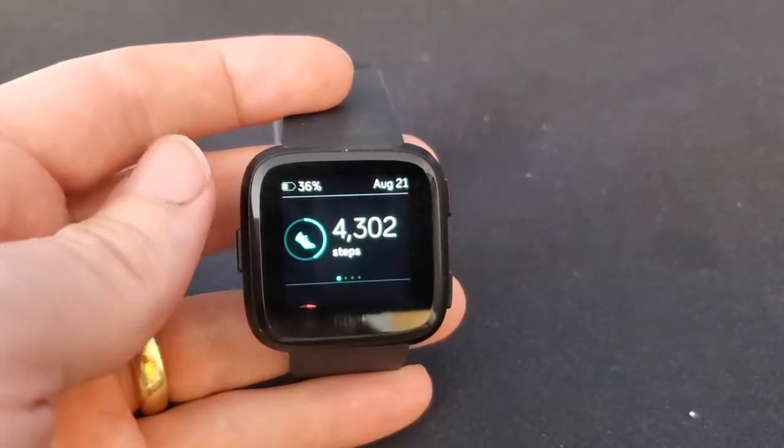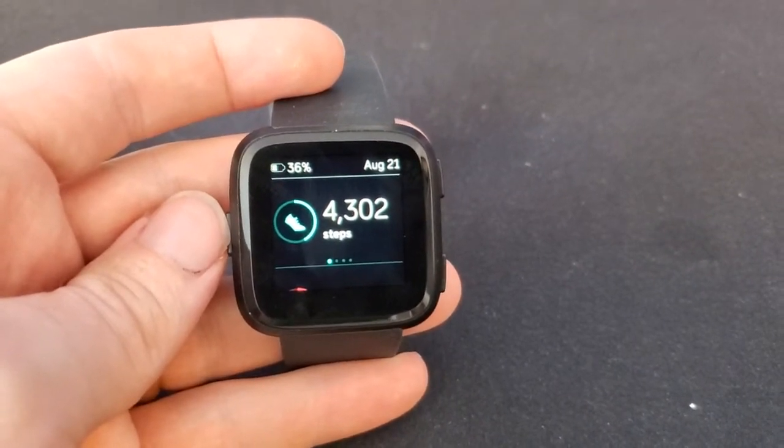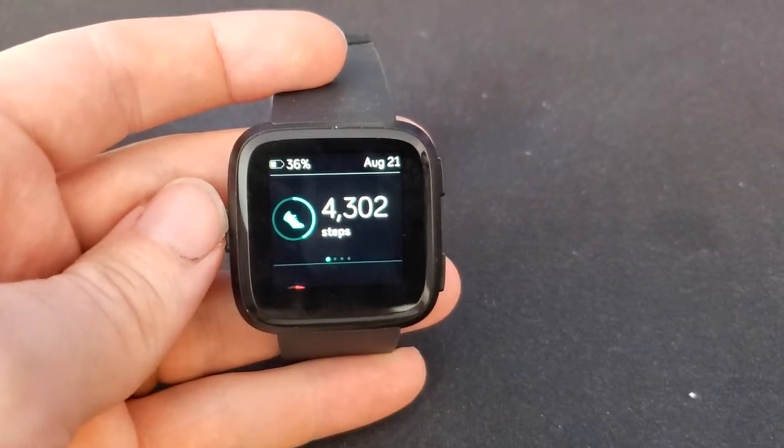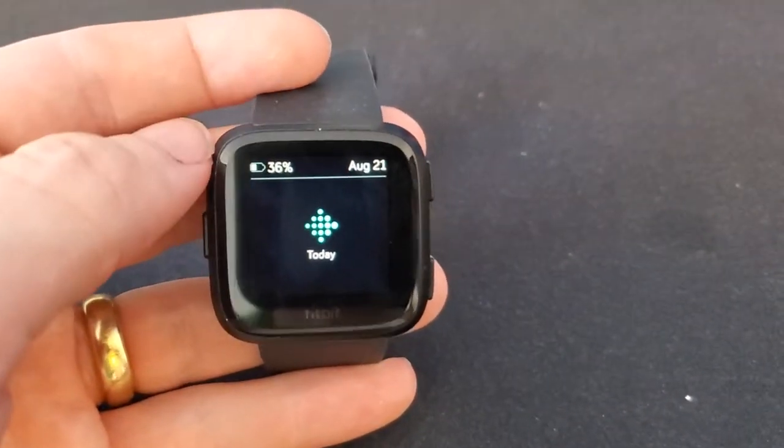In my experience, it depends on how you use it, but I usually get about three to four days of wear between charges. If you want to check the charge level on your watch, just swipe up and you can see it right there anytime you want.